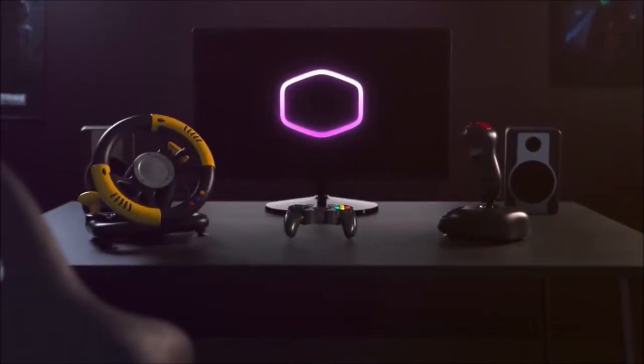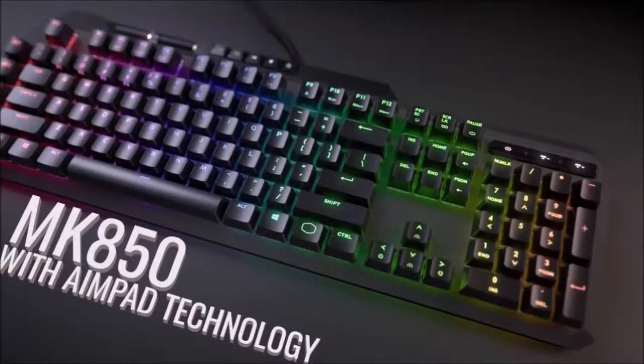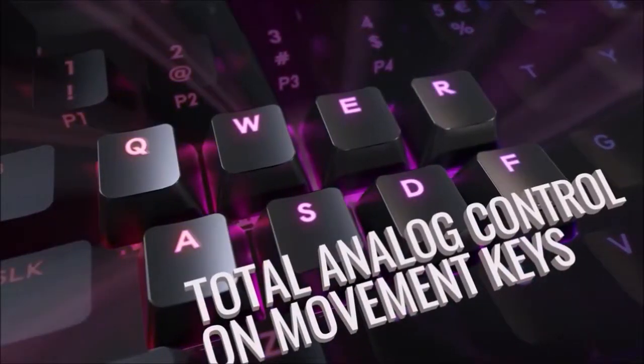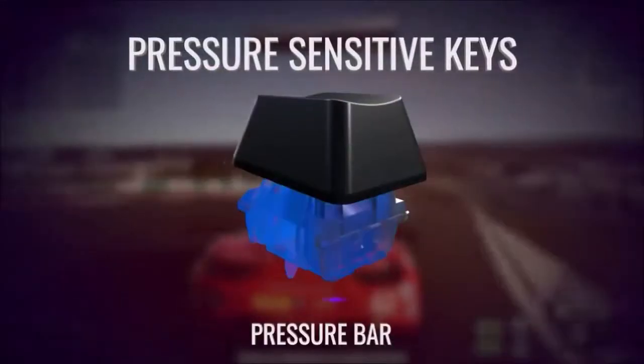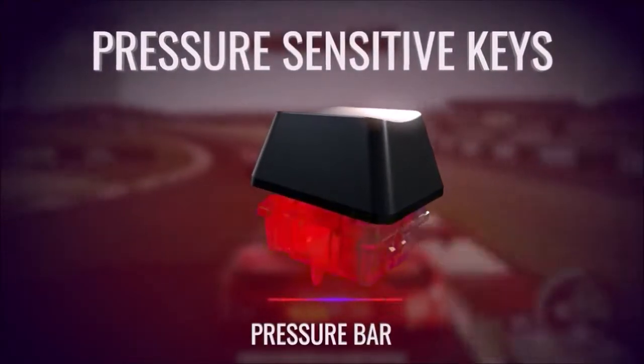Innovation is something difficult and dangerous in the world of peripherals. There is a very thin line that separates really good new ideas from those bizarre or strange. With the MK850, Cooler Master takes a risk and aims to bridge the gap between the keyboard and the gamepad.